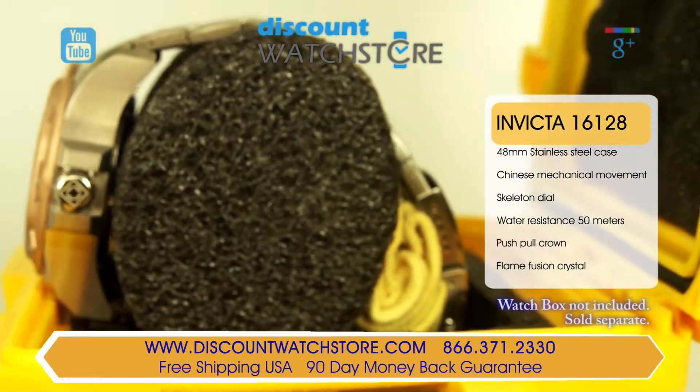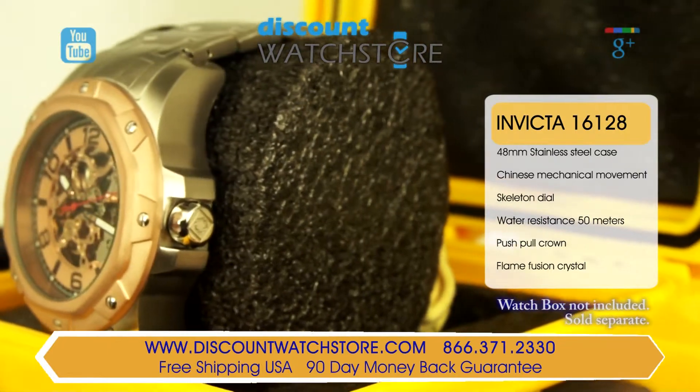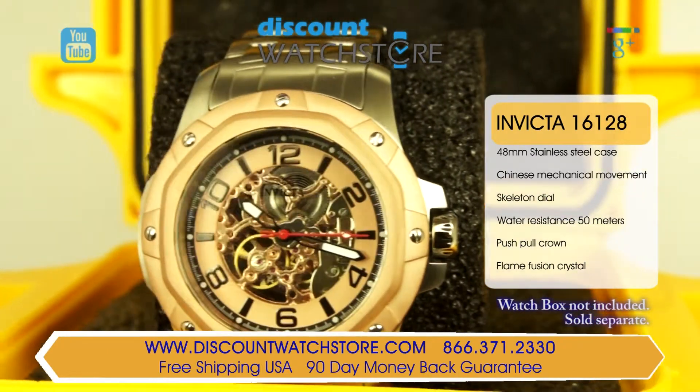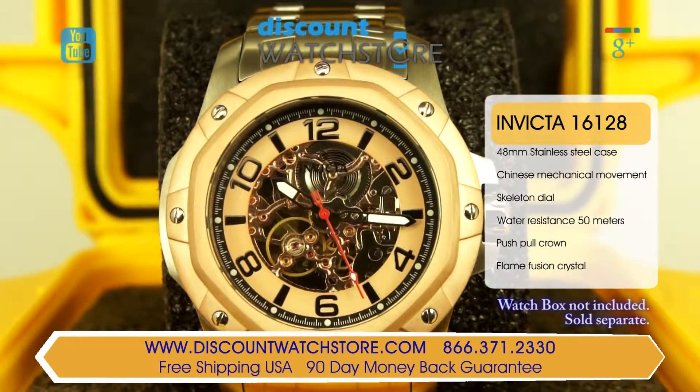The dial features rhodium toned applied hour markers and luminous black steel hands. This timepiece is powered by a beautiful hand wound movement, caliber Seagull TY2807. The central dial is open work, revealing the movement from the dial side, classifying this model as a skeleton watch.